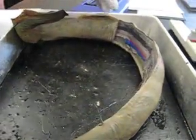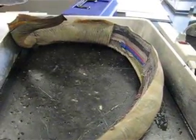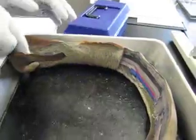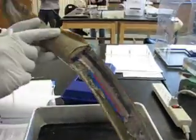We have the main trunk of the fish. We have paired dorsal fins. We'll have a caudal fin, and if you looked up into the light you could see the fin rays.